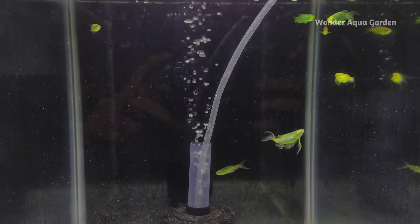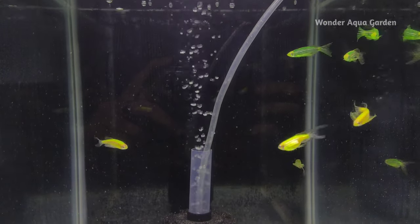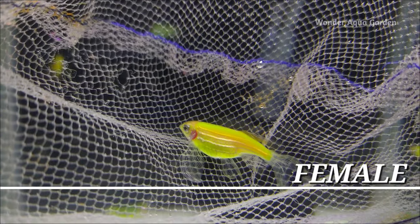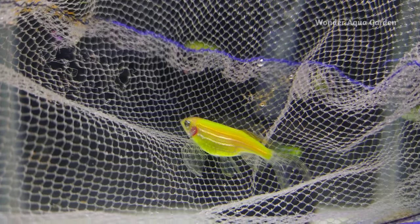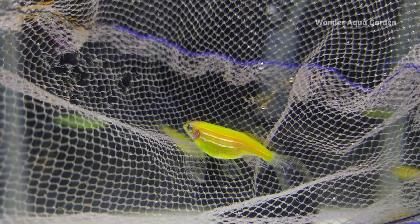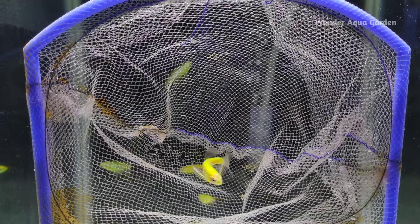I'm going to breed two green zebras. The first thing is how to identify gender. This female zebra is egg-loaded. If you look at it, you can compare the color — it's faded. The male zebra is very slim and has a very active and vibrant color.